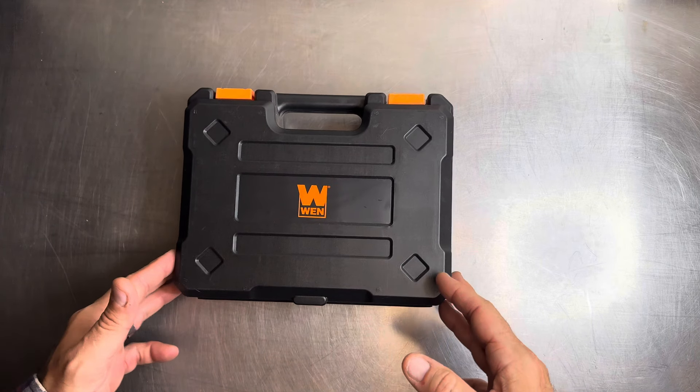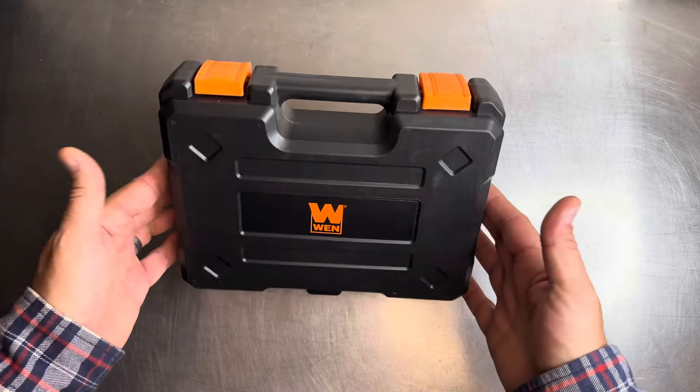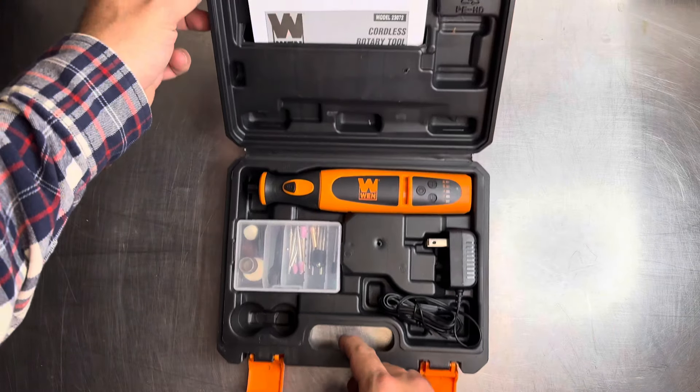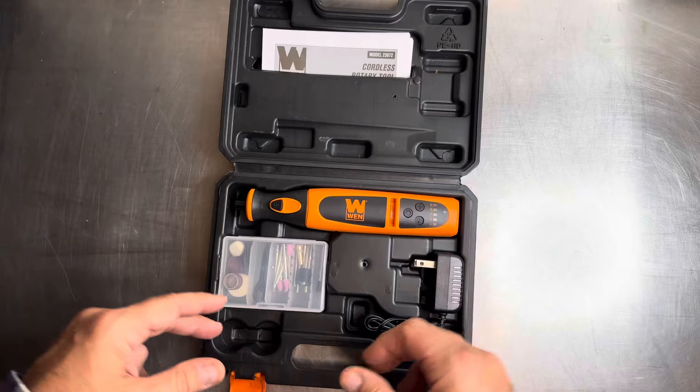Hey, we are back with another review and today we're checking out the rotary tool from WEN. So straight out of the gate, you can see it comes in a nice little briefcase-style storage case, and inside the case you got everything that you need to pretty much do one project or get started.